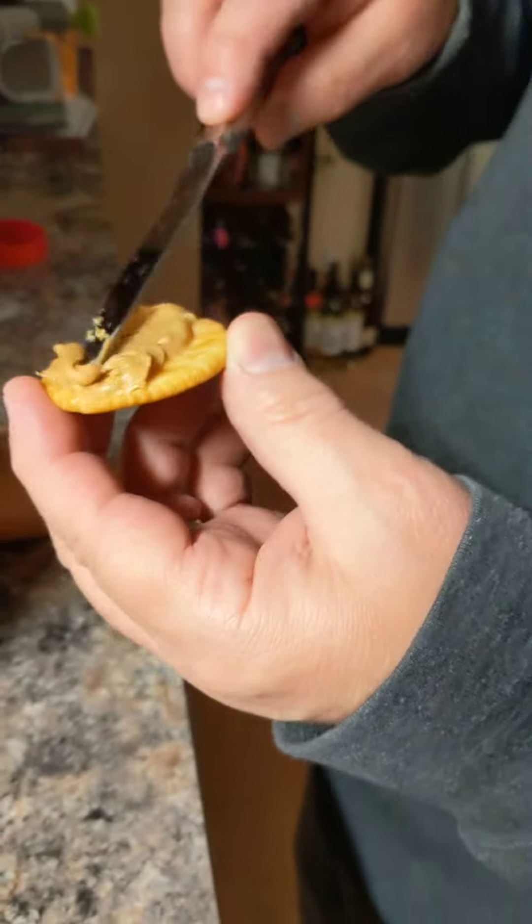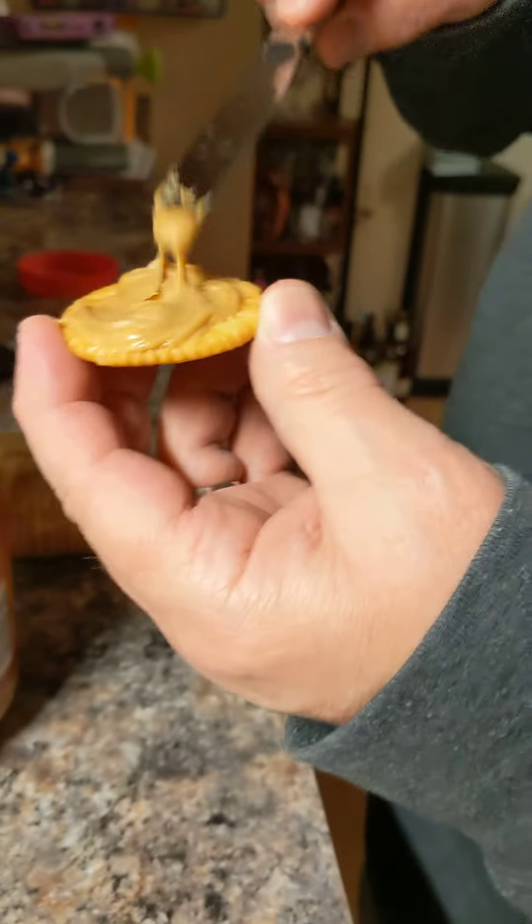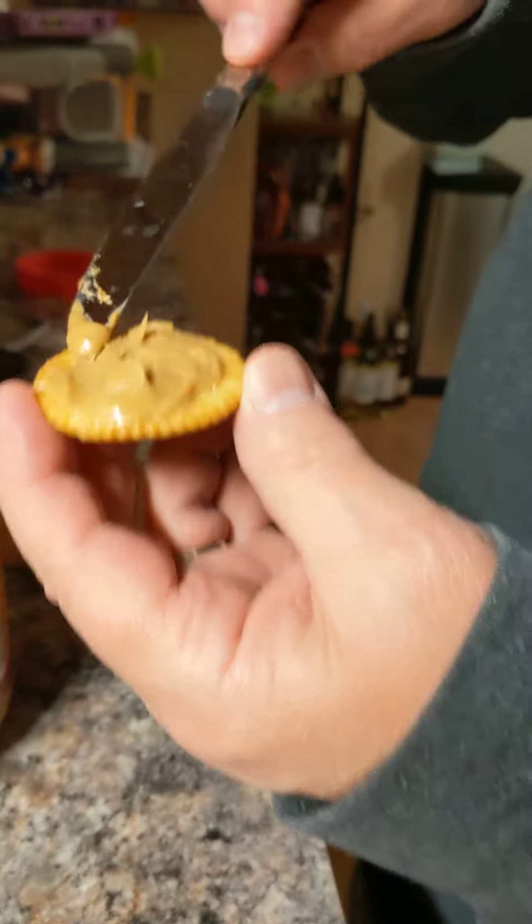And then we do a few swirls. Yum, look at these! Oh, look at these folks — this is the art of peanut butter crackers at its best.